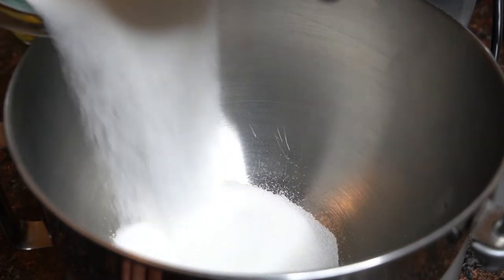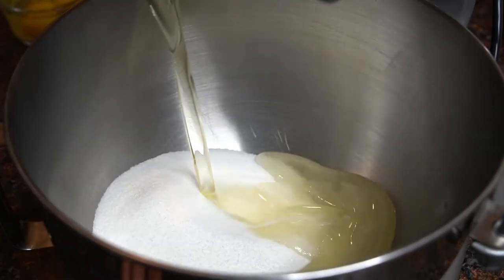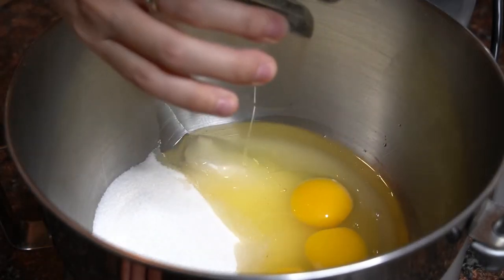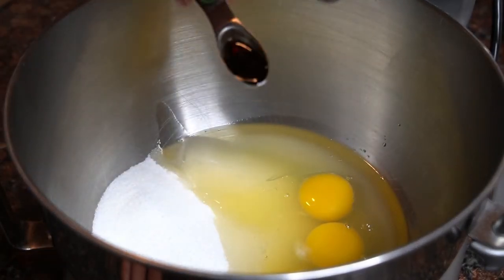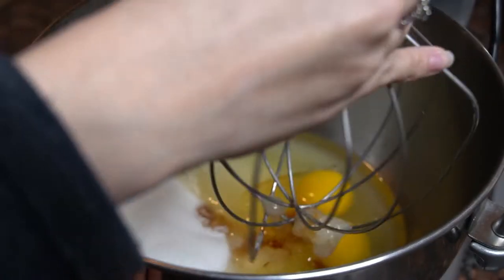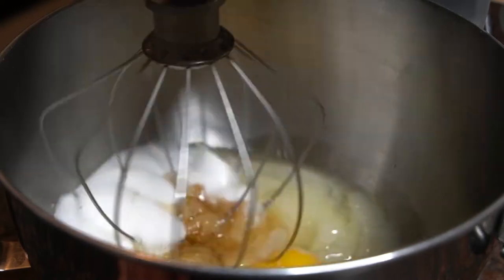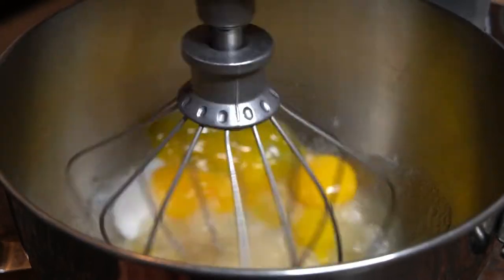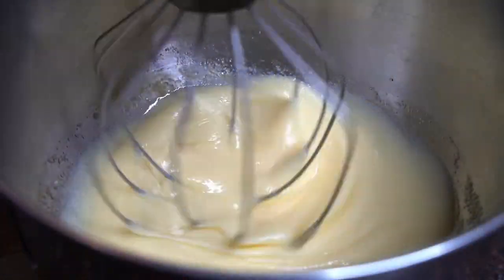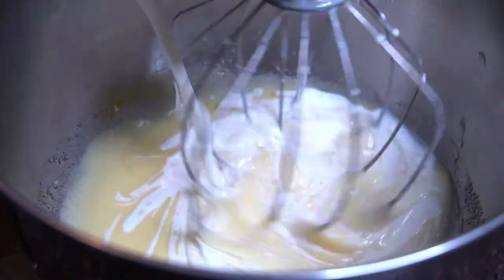Now in the bowl of a stand mixer, I'm going to add in 1½ cups of sugar, ⅔ cups of vegetable oil, 3 eggs, and 1 teaspoon of vanilla extract, and beat together. Then slowly add in 1 cup of milk.